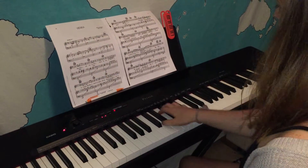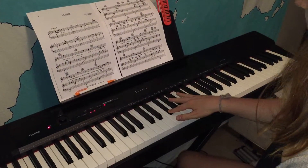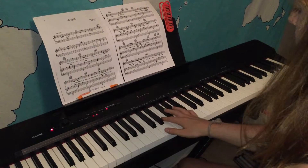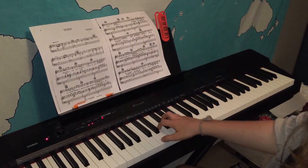Let's start with our right hand. In this key we have two sharps: F sharp and C sharp. So when we play, our third finger is gonna hit this F sharp. Let's try that first.